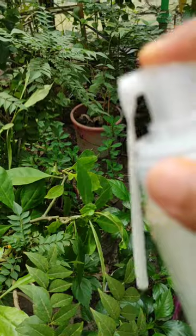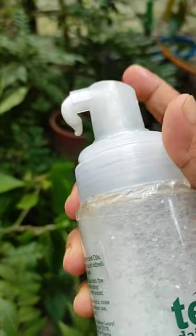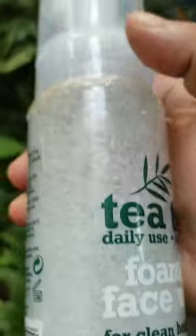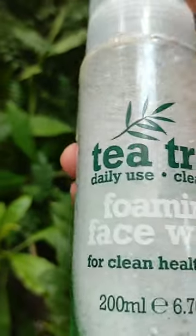So I recommend it to you and I think it's very good. It's very cute, and as I said, I do recommend this face wash.